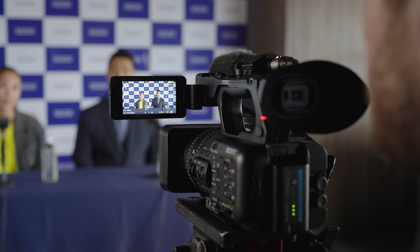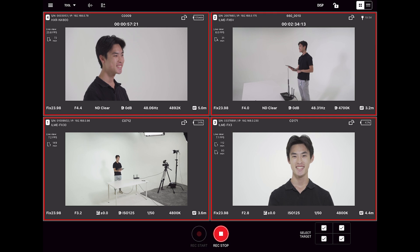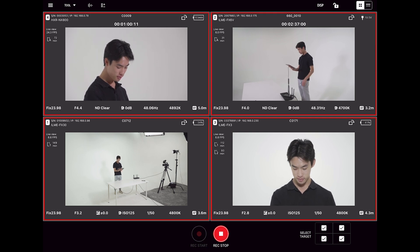One feature that many of our Faith and Event customers have loved is being able to connect cameras wirelessly via Ethernet. This allows production teams to have one camera on a gimbal for hero shots and speaker shots, as well as a static tracking shot of the entire stage. When I'm ready to record, all I have to do is click a single button — and there you have it, all four cameras rolling at the same time.